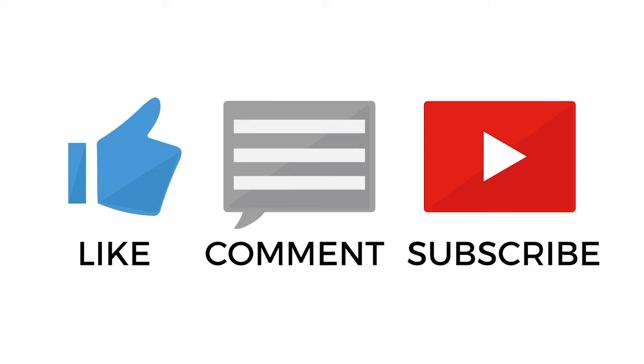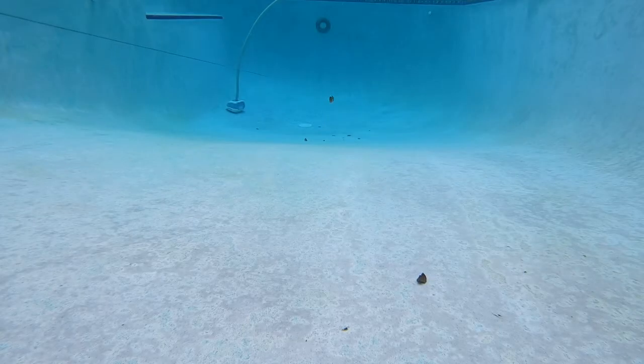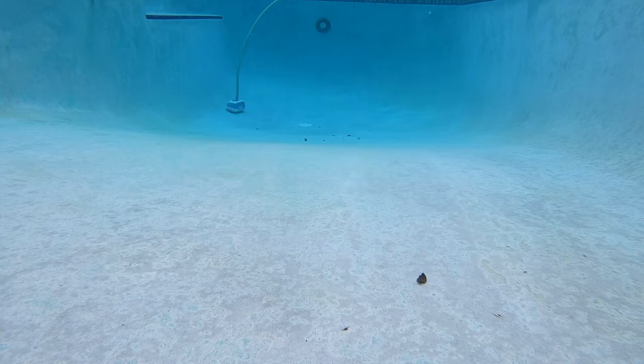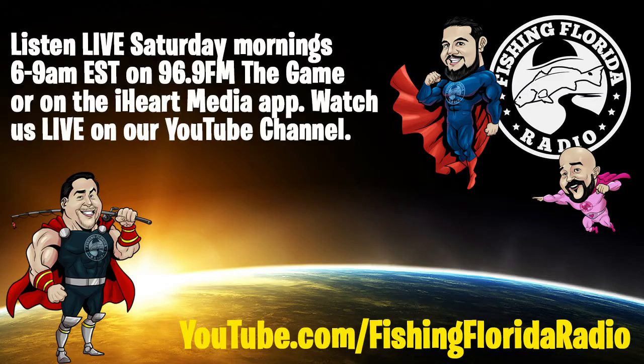Make sure you like, subscribe, and comment on this video and tell us what you think. Help us grow the Fishing Florida Radio YouTube channel. Tell your friends, subscribe, and just be part of the family — because this stuff takes a lot of time to do. Hopefully we're teaching you about some new products that are just on the market. So help a brother out! Again, thanks for watching Fishing Florida Radio's closer look of the Lunkerhunt Gambit Swim Bait.